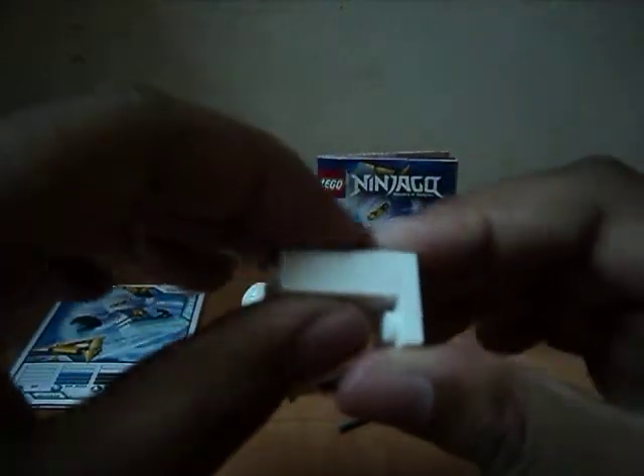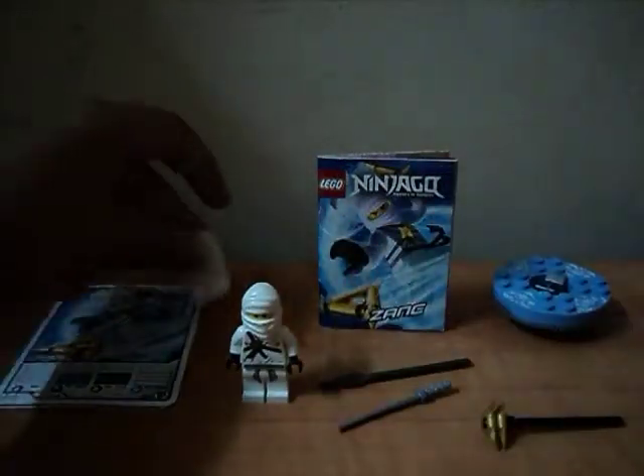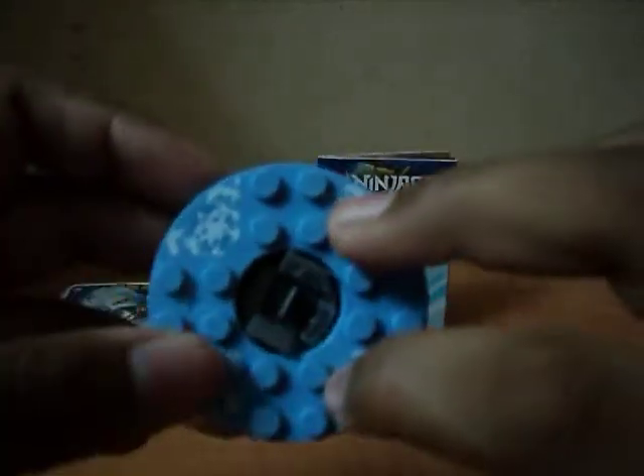And here's the card holder. And here's the spear, and these are not stickers — these are actually printed on.